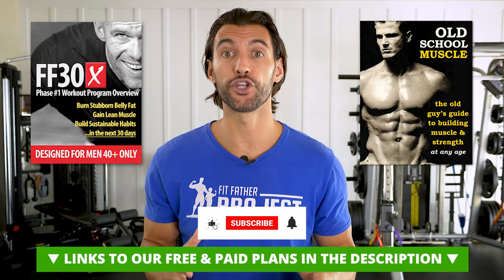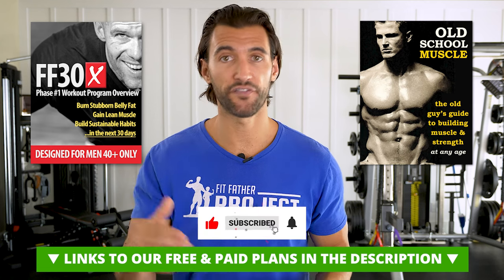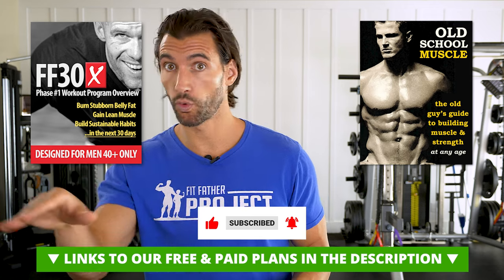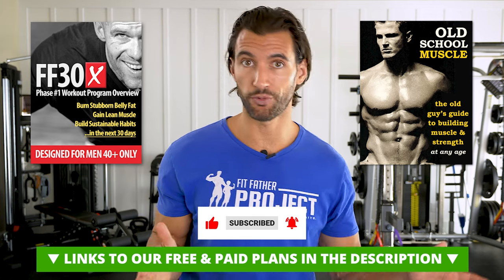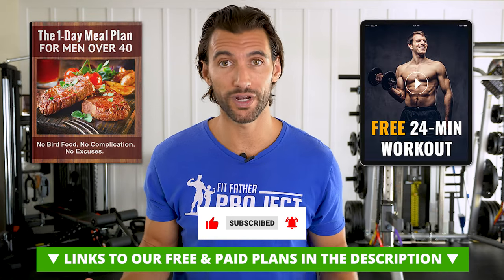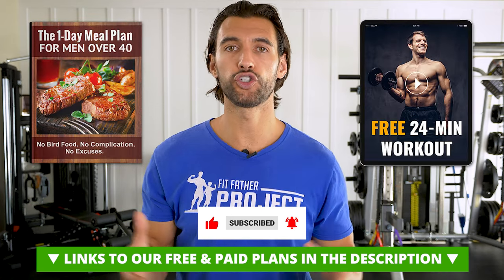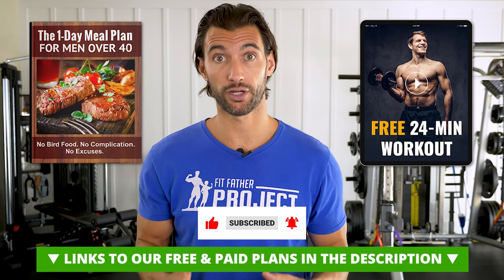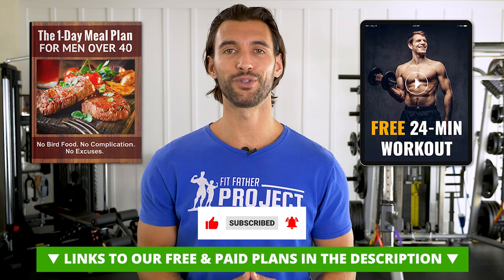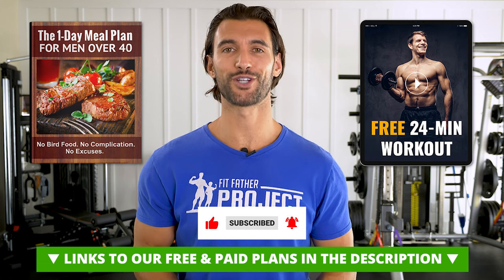Hope you enjoyed this. If you want a completely done-for-you muscle building plan, join our Fit Father and Fit Mother programs and communities. We have programs for fat loss and muscle building, we give you the nutrition plan, recommendations on supplements, and it's all designed for people over 40 — busy moms and dads. Please join us — you're going to love what you see and you're going to love your results even more. This is Dr. Ray signing off. So grateful to serve you with this video — I'll see you around our channels and I'll talk to you very soon.